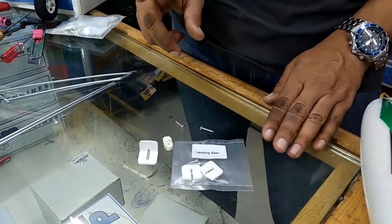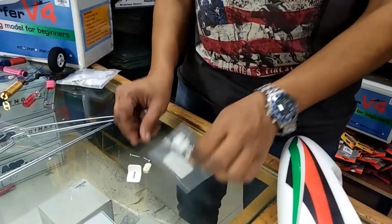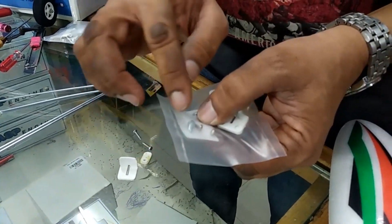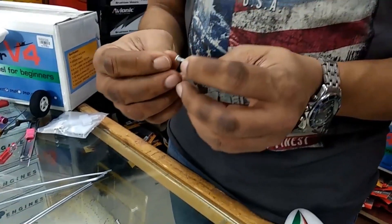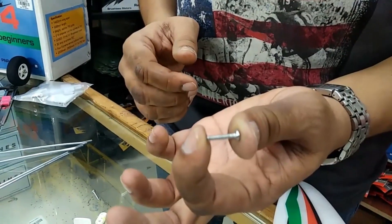Mind you guys, in a couple of the production models these longer screws were not given, and only the small screws were given. Please do not use these — they are not sufficient. You need a minimum of 15mm screws.